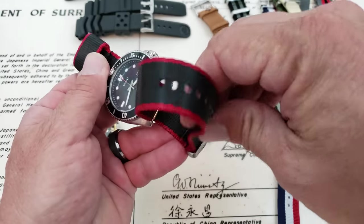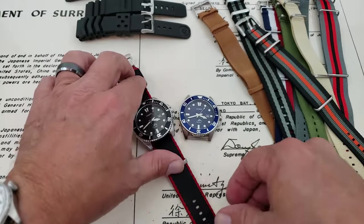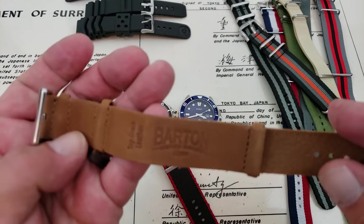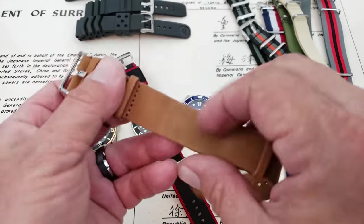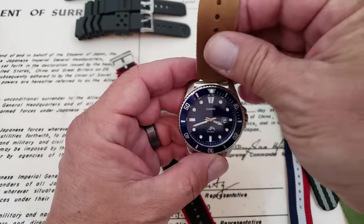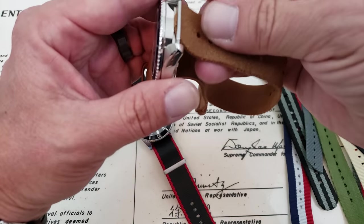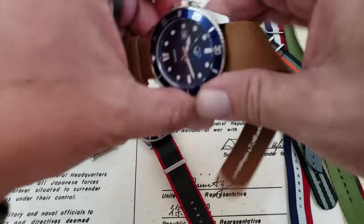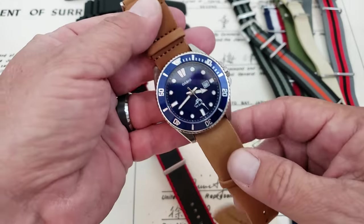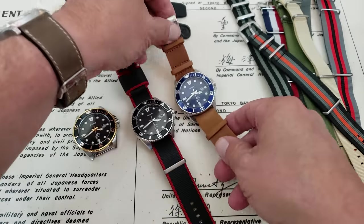That looks good on there. I'll leave links down below where you guys can pick up any of these straps from all the different companies I'm showing. I'm going to put the blue one on this — this is also a Barton strap, one of their soft camel-colored leathers. I like the blue on leather too. I think this is a nice, soft combination — it almost dresses the watch up a little bit. That looks pretty cool.